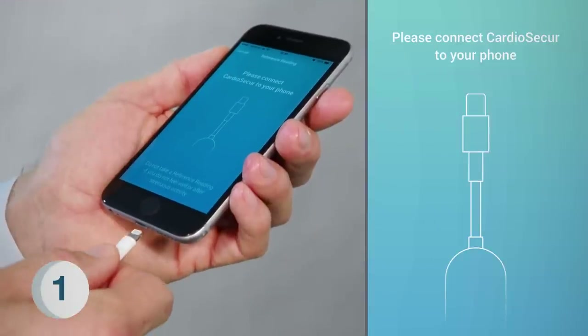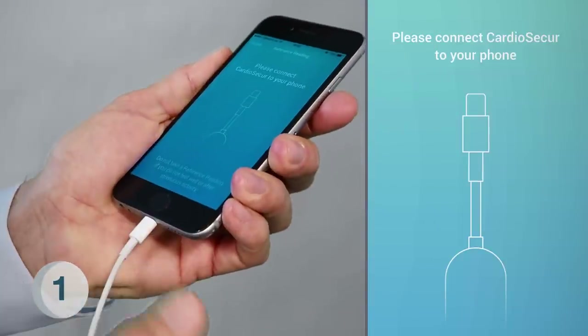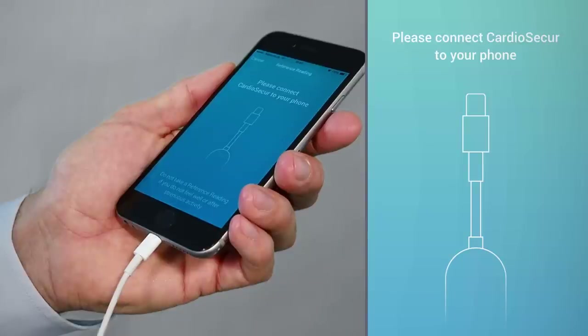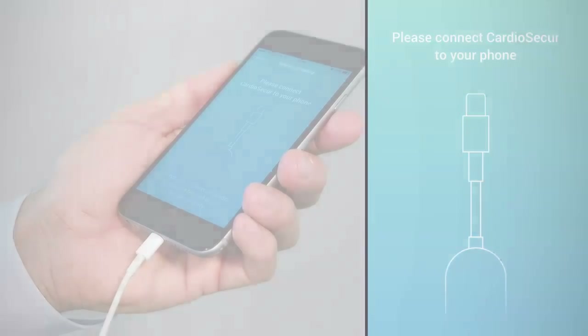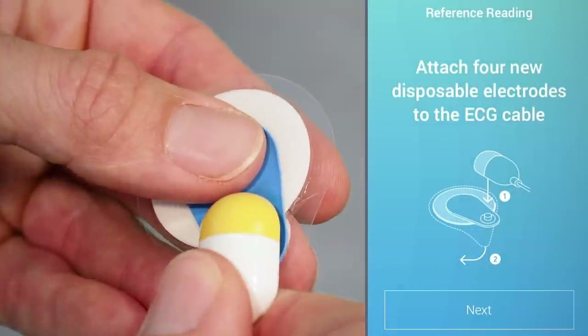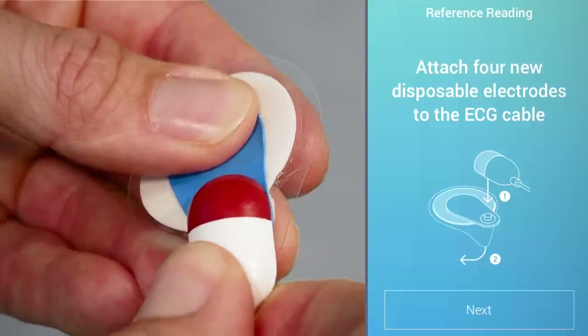Step 1: Connect Cardiosecure to your mobile device and start the Cardiosecure app. It will guide you through the whole process. Step 2: Next, attach four disposable electrodes to the colored cable ends of the ECG cable.